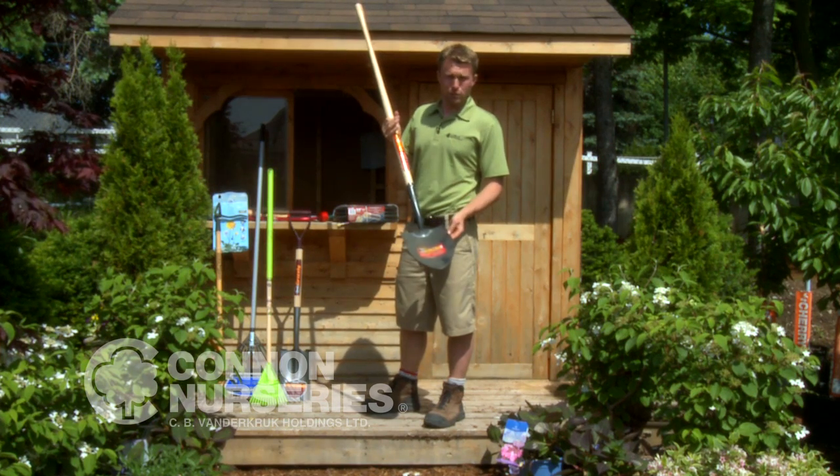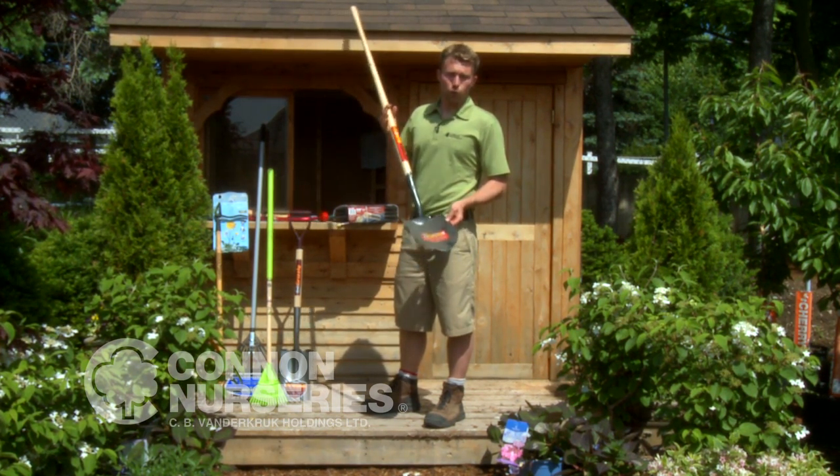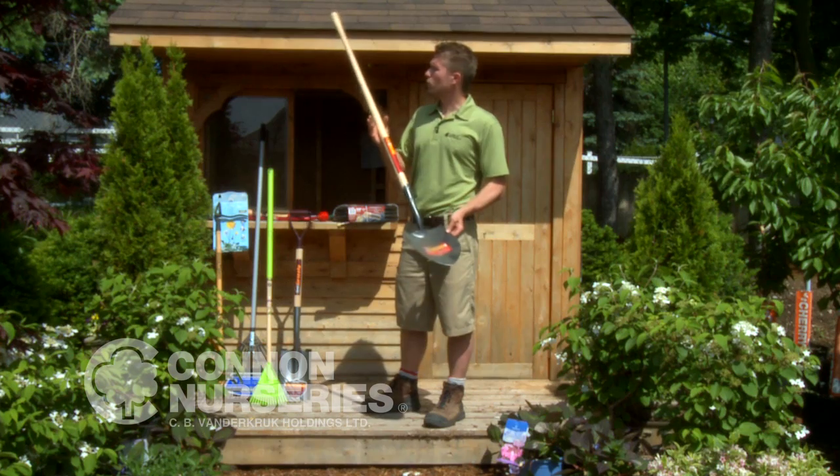This is what you'll use to dig garden beds and to plant trees and shrubs. With all shovels, I'll recommend you use something as heavy as you can carry — it'll last you for years, and you want something with a good handle.